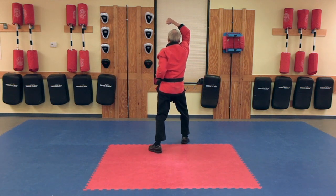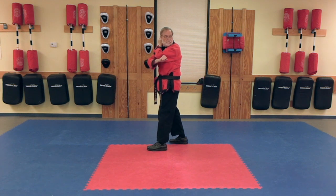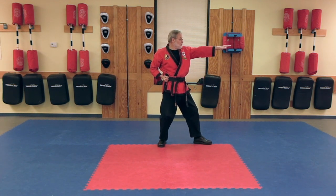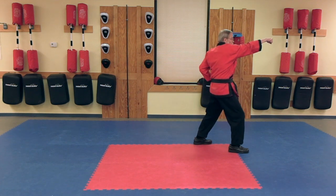High Block. Knife Hand Strike, Lunge Punch.